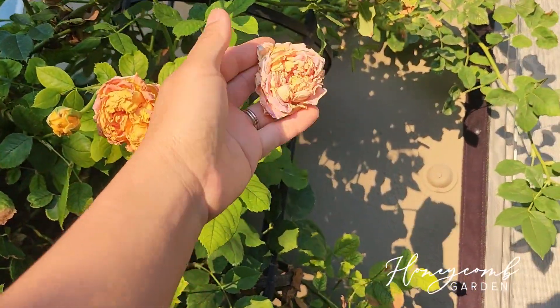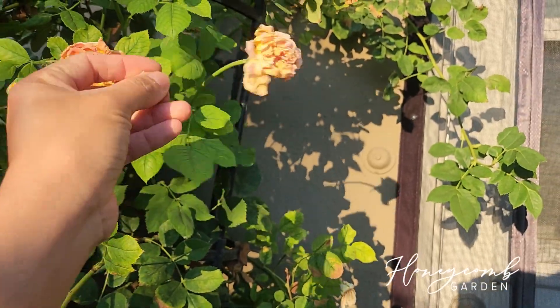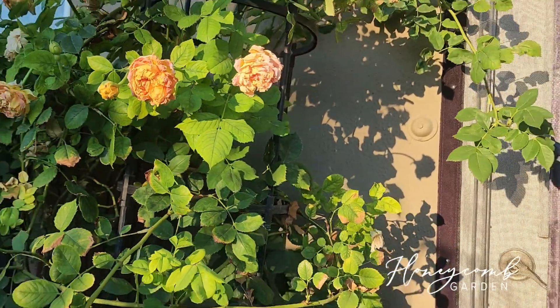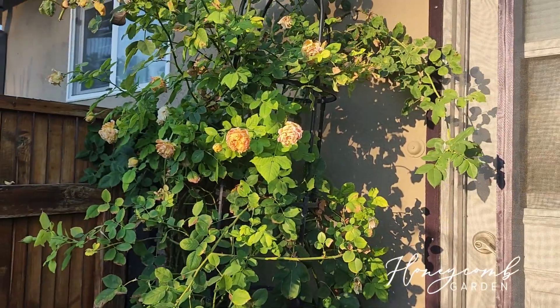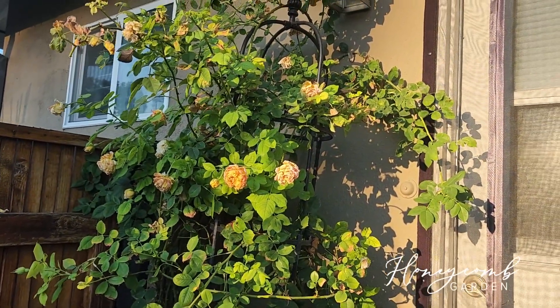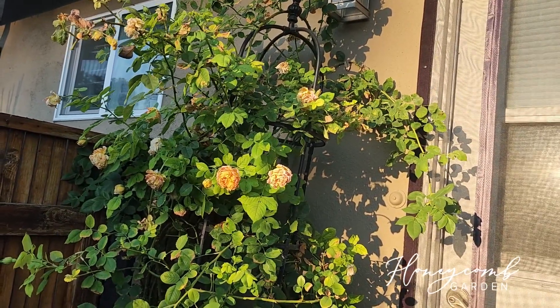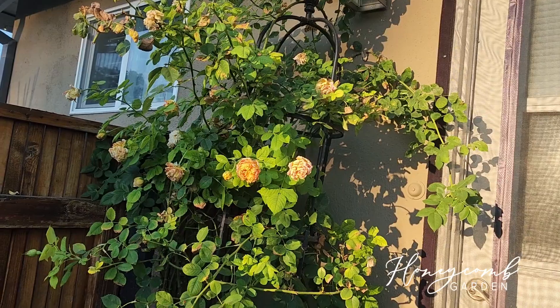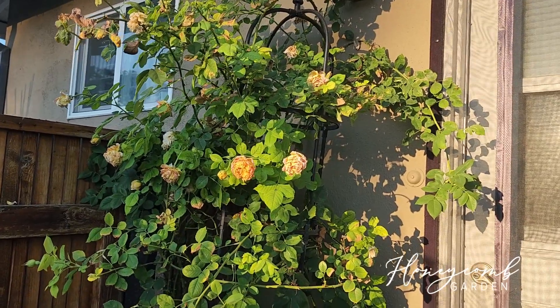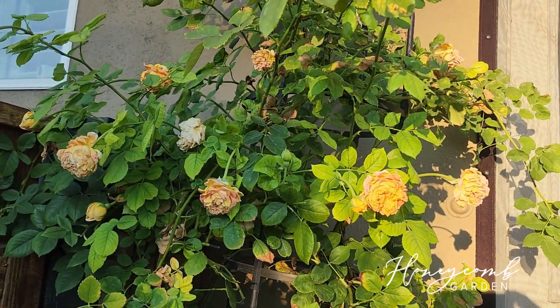I don't know if she will like shade, so sad. Her and Abraham Darby are doing the same thing to me — most of David Austin's roses are like this. But Golden Celebration in hot summer, 91 degrees — this is just not looking good.